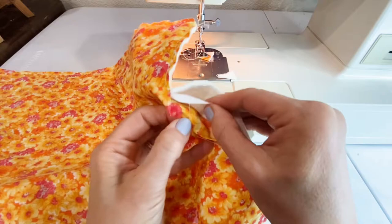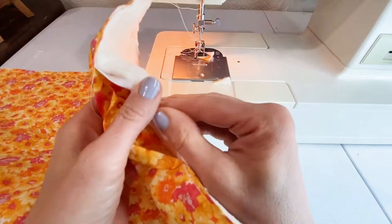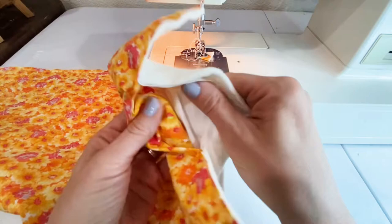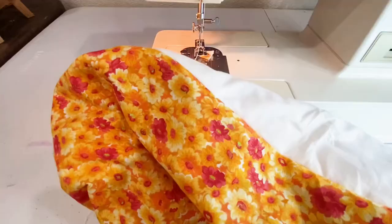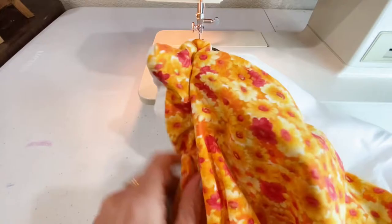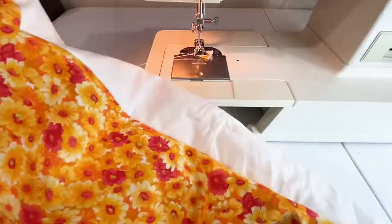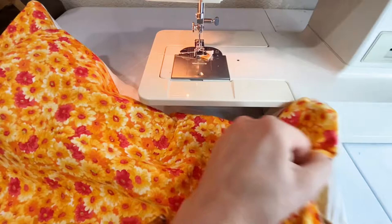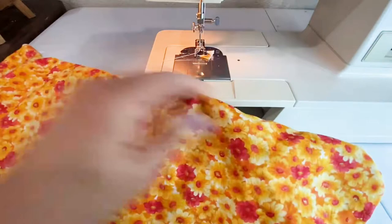To flip it right side out, find the hole you left unsewn and flip between the exterior and interior so your batting ends up on the inside. It looks like a mess at first but it's about to look really cool. Stick your hand inside the opening and press out your corners. A pencil, chopstick, or pokey stick works great to get in and push on the corners so all layers are poking outward. Make sure you do that to all four corners.